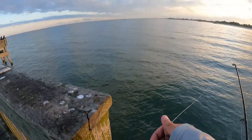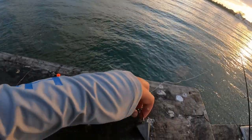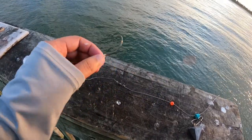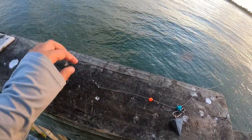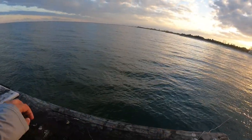Alright, here's the second rig we got: a three ounce sinker, bead, swivel, and a circle inline hook. That's what we're going to use for the second rod. We already got some bait on the other rod, so we're going to throw it on there.